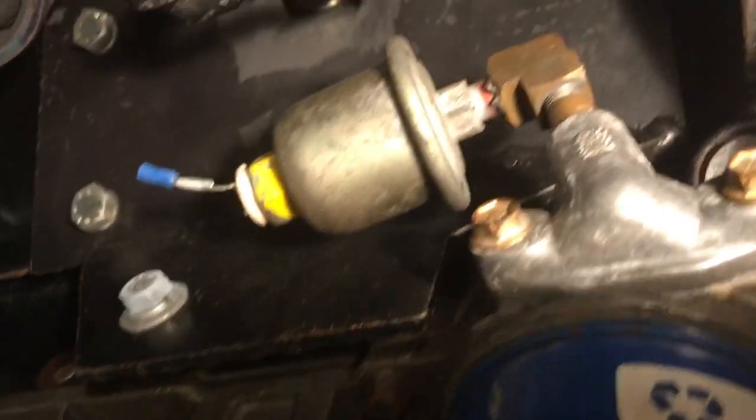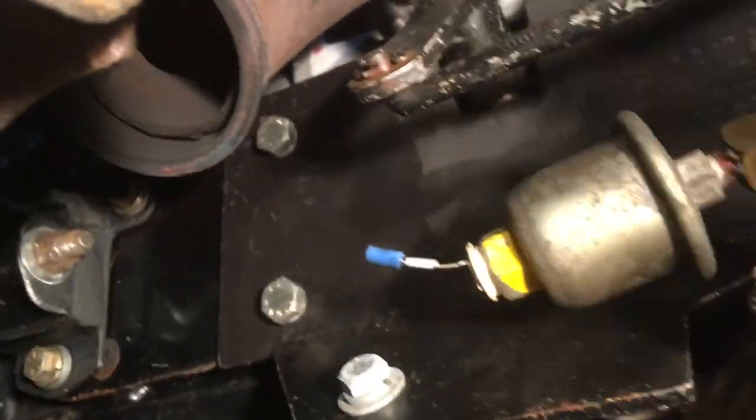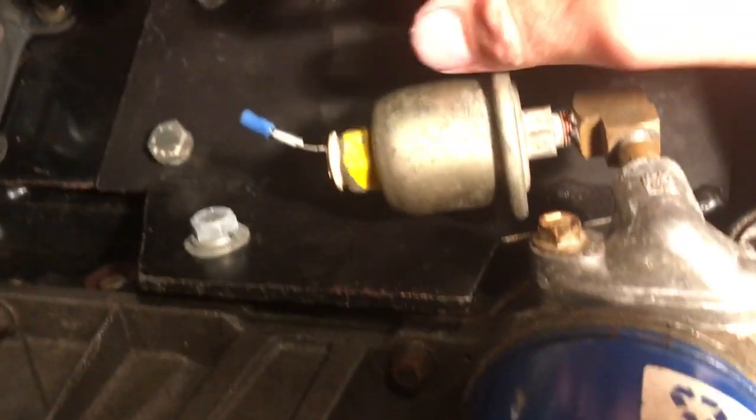This is the bracket that I made for the Z-bar. Here's the Z-bar — let me take a look here so you can see it.